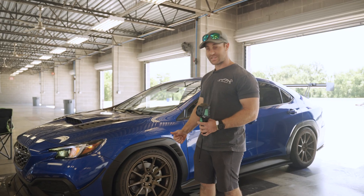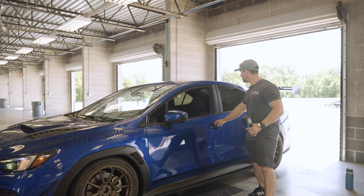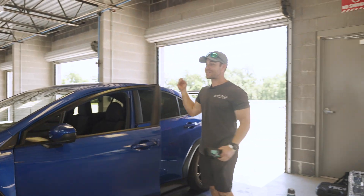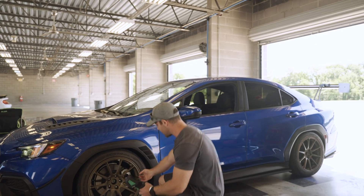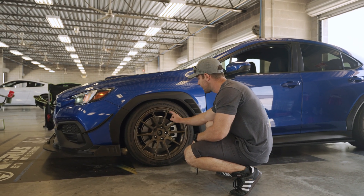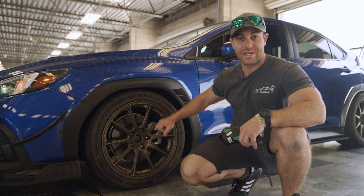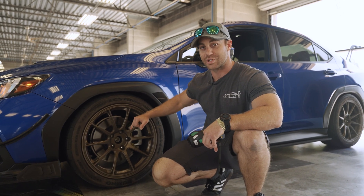So we have some temp stickers. We've placed them on the rotor. We have temp stickers on the rotor and then we have one on the caliper. The caliper sticker is kind of right here — you're not going to be able to see it until we take the wheel off. And then we have the rotor sticker, which is right there.